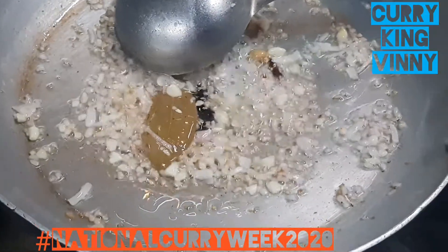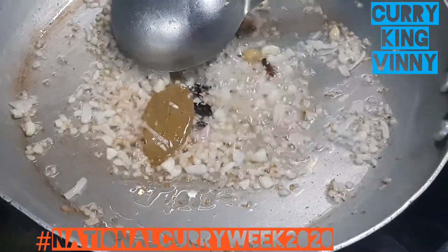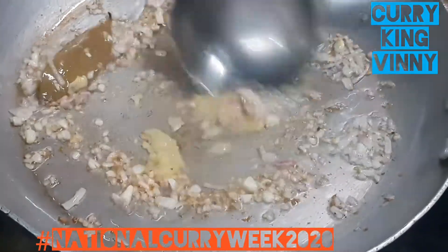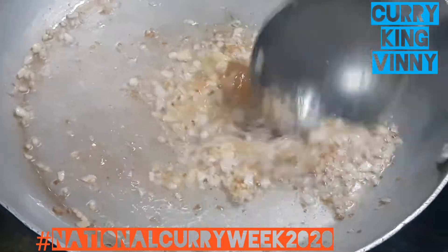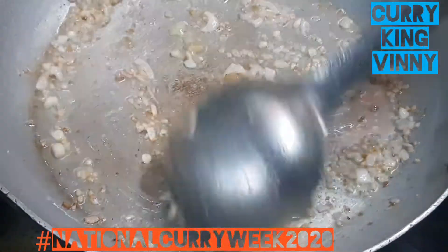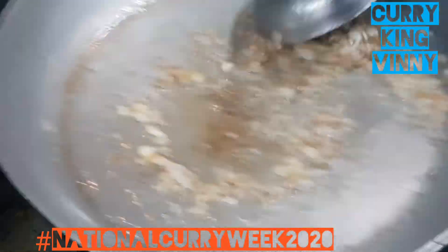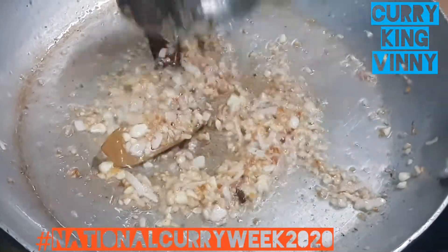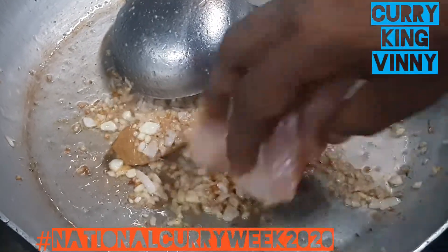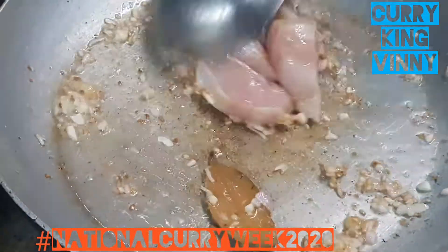Tomorrow I'm going to do a green chicken korma, so look forward to that. I've also been asked by a lot of people to do chicken tikka and tandoori, which I'm going to keep for Sunday. So Sunday expect to see a chicken tikka and a tandoori chicken recipe.